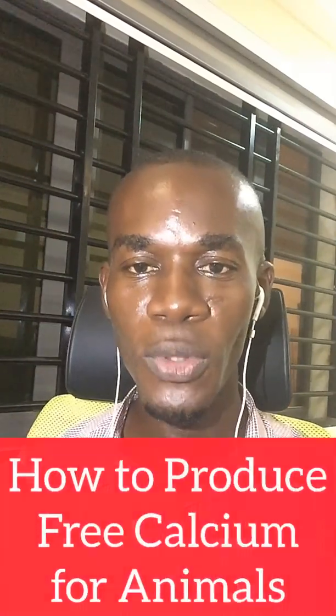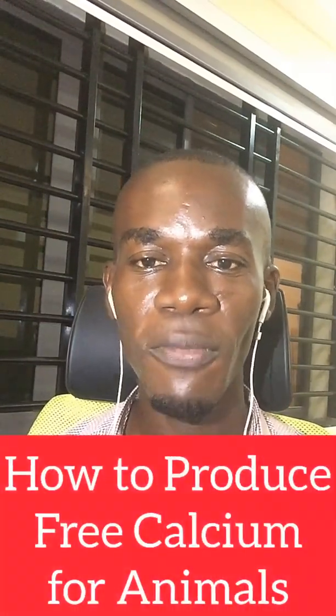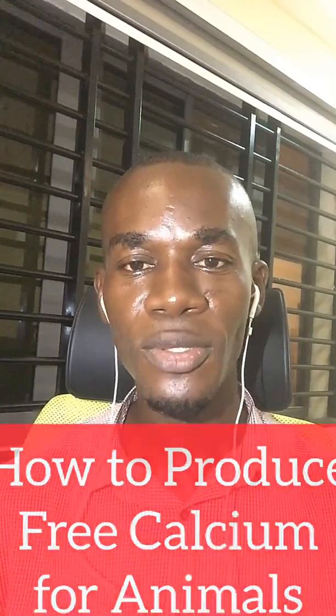Hi everyone and welcome to Lifestock TV. In this video, we are going to look at how to produce free calcium for animals. Calcium is good for all living things, and in animals it helps them to maintain stronger and healthier bones. In laying chickens, it helps them to produce very strong and beautiful eggs, and also in broilers, it helps them to maintain stronger bones to support their heavy weight.